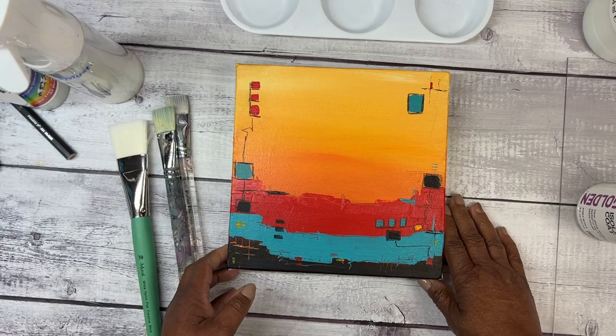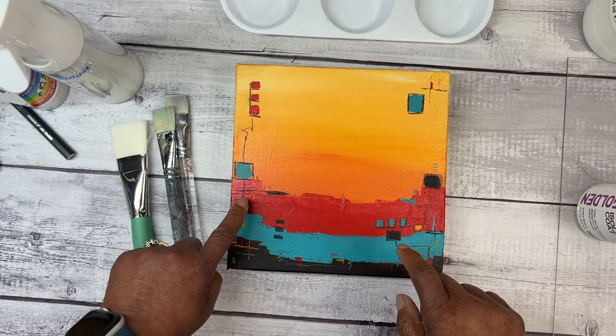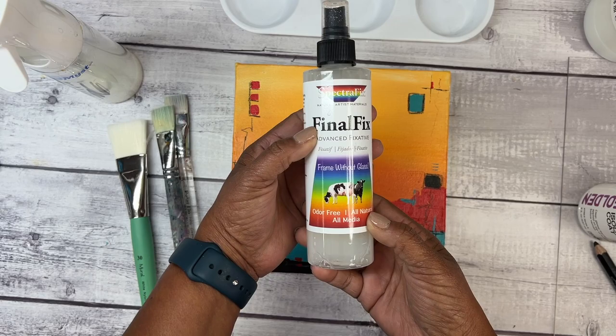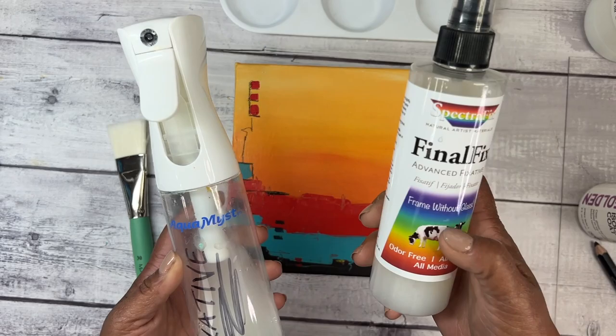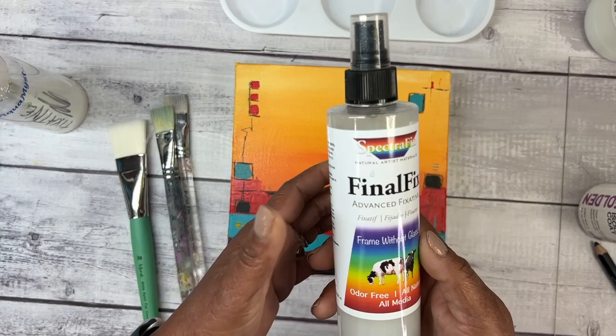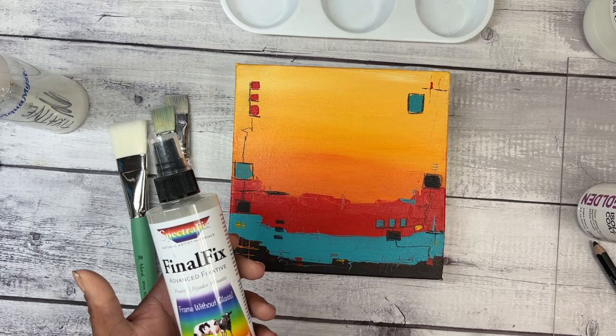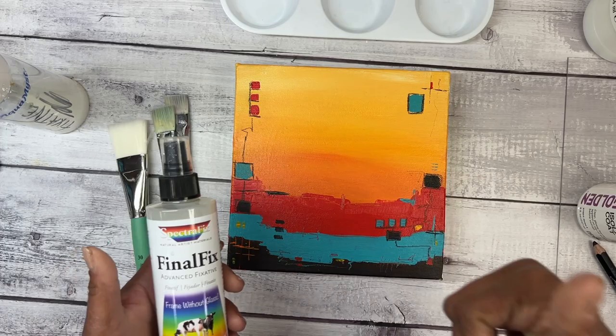On this painting, right in these lighter areas, you can see where I've used my Jerry's Jumbo Jet Black Pencil. The first thing I will do once the entire painting is dry is take my Final Fix — I've just poured it in this spray bottle. I like this Spectra Fix even though there are other fixatives on the market. This one does not have a smell — there are some in aerosol cans that work beautifully but there's a smell, and I'd usually have to take them outside to spray, so I started using this one because it's simpler.